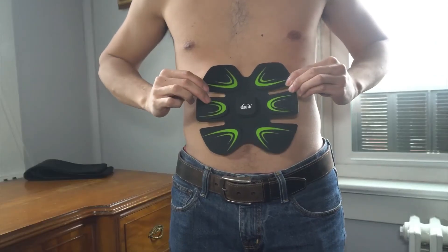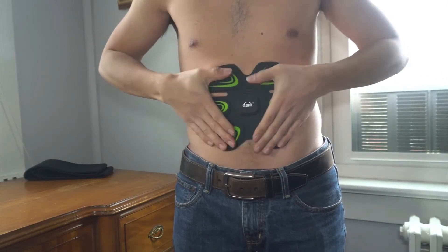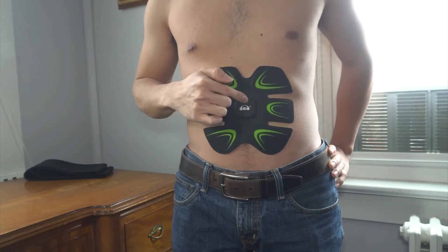When applying the machine, the plus button on the controls should be facing up. Place it just below your ribcage and press down to your belly button. Now all you have to do is press the plus button. If you can't feel the pulses, increase the level until you do. At about level 10, you can see the machine working pretty good.